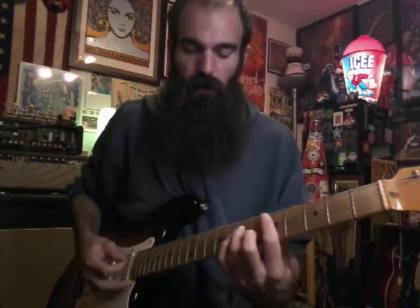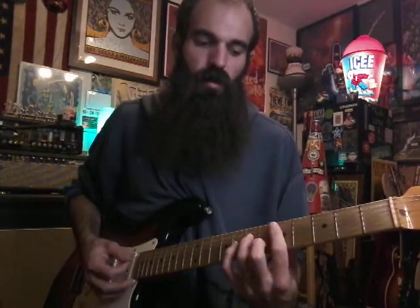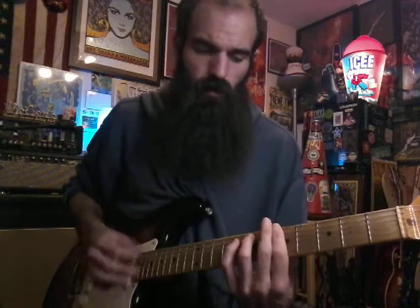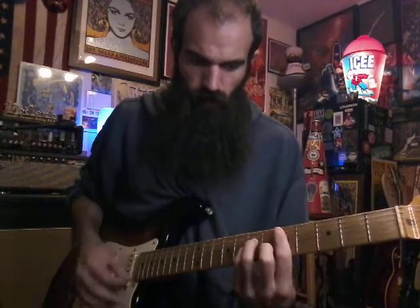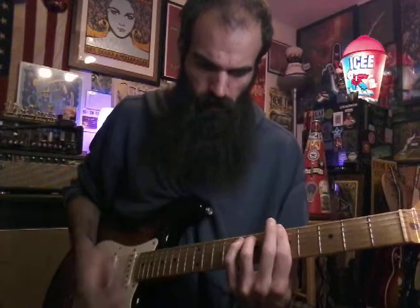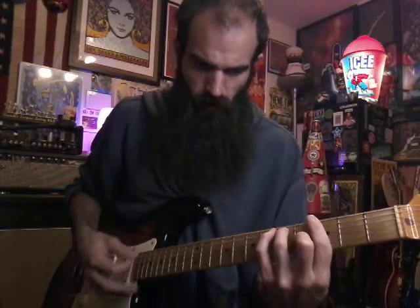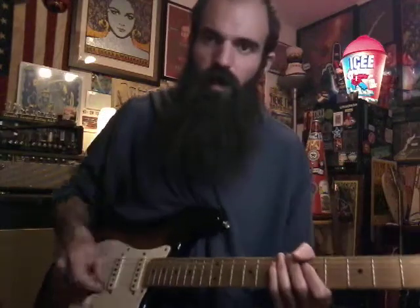It kind of fades in and out throughout the song, but if you want to play something during the verses or the chorus, you can just go D minor 7, A minor 7 to G7 — and it'll just be like a second. That's everything. Great song, I love it. Just practice it slow and have fun.